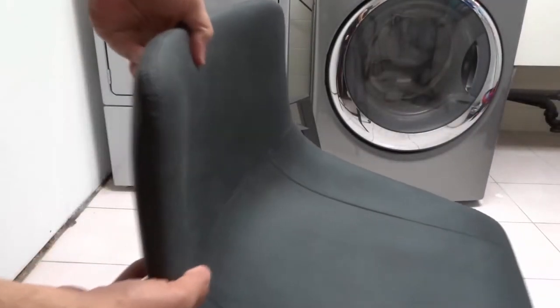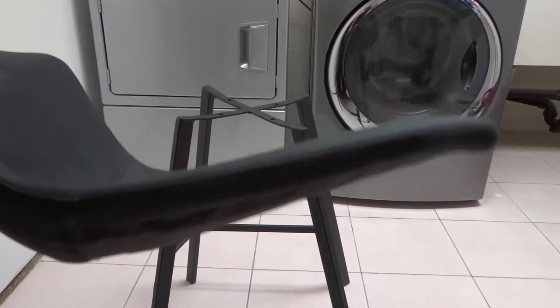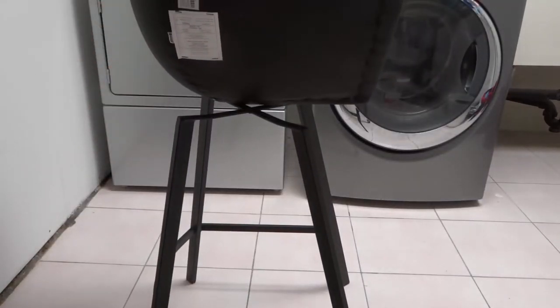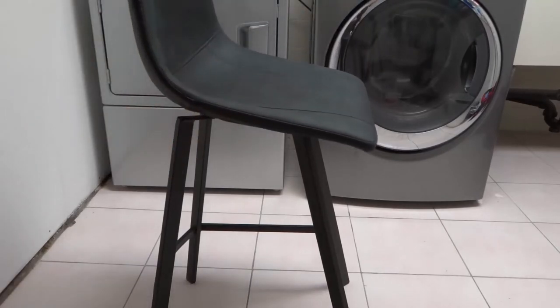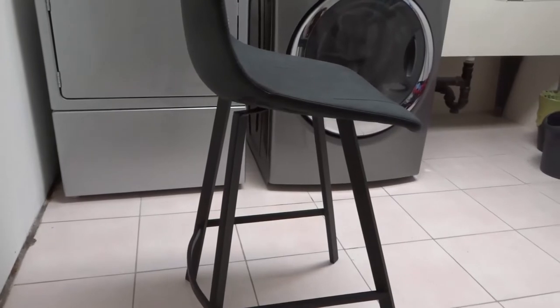The hardest part is actually figuring out the orientation because it looks like an L — does it go like this, or does it go like this? And obviously, this is a low-back barstool and the holes are only on one side. So I'm going to put it in place right there and show you exactly what I'm doing.